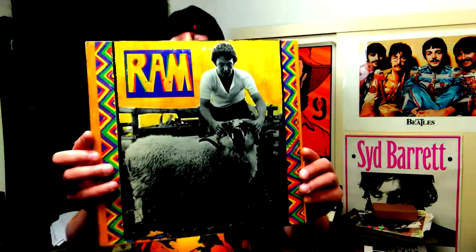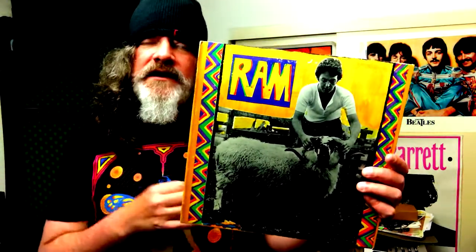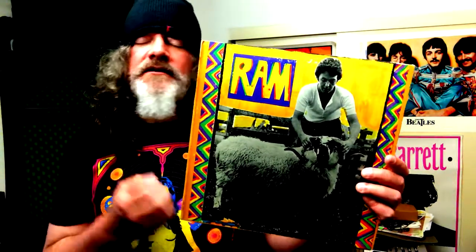The album is produced by Paul and Linda McCartney. The cover photo is, of course, by Linda McCartney. Looking back with hindsight, knowing the story of Paul and Linda, it's a real romance. It's a true love.